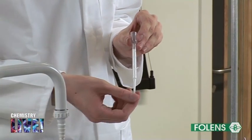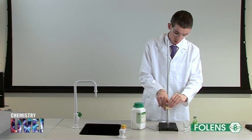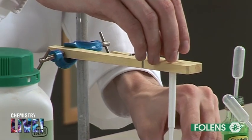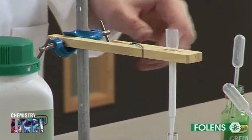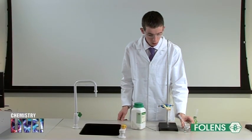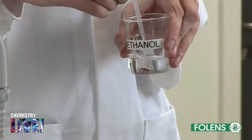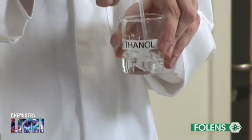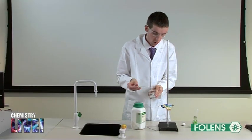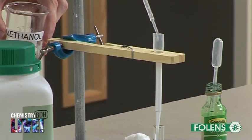With the aid of a test tube holder, the plastic dropper is allowed to stand in a sample tube. Using another dropper, add about 3cm cubed of methanol to the column and allow it to drain through.